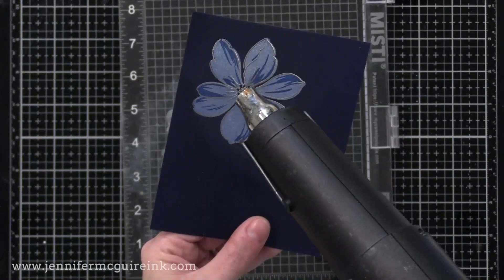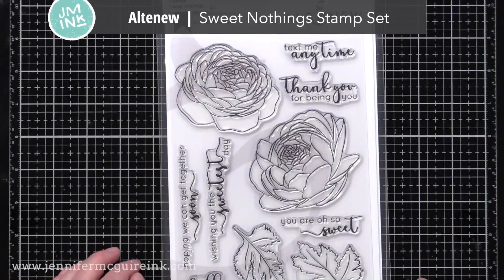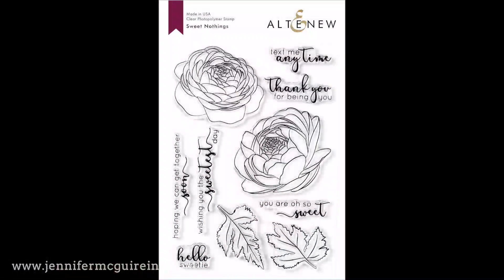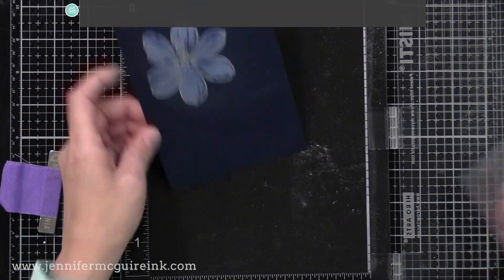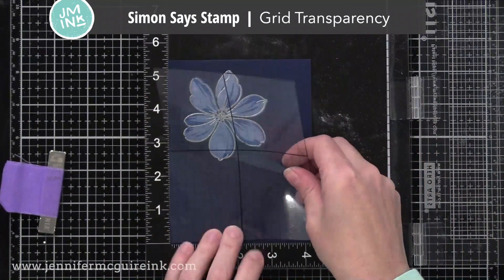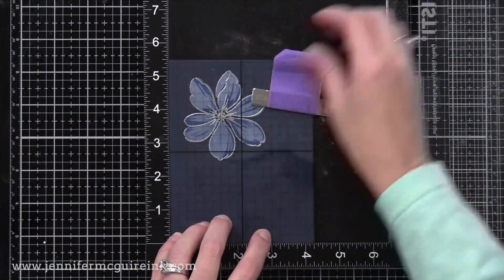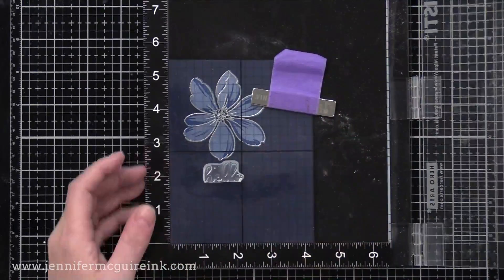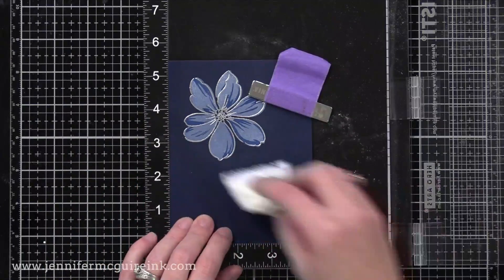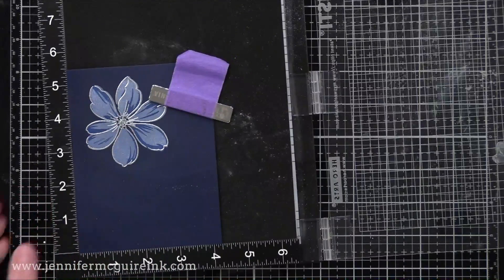Now that I've done one flower, I'm going to add a sentiment. I'm using the new Altenew Sweet Nothings stamp set. The sentiment I'm using is Hello Sweetie on the bottom left — I cut off the word Sweetie so I just had hello. I'm going to use my Simon Says Stamp grid transparency, which is very helpful when getting a sentiment in the perfect spot and making sure it's straight. You put it over your paper, line up the stamp, close the door on the MISTI, and then remove the transparency grid.